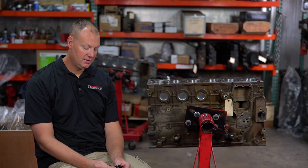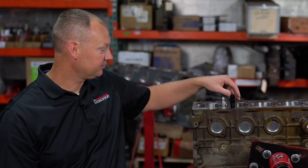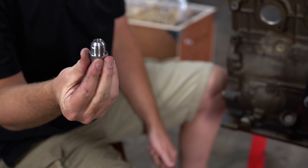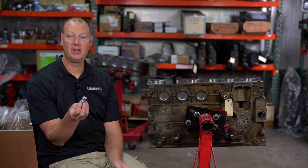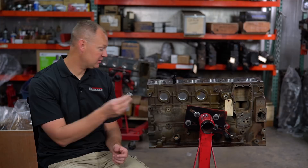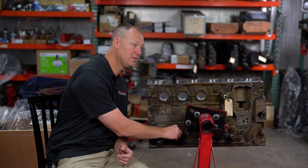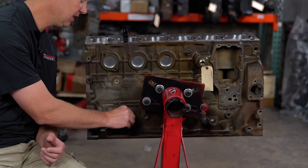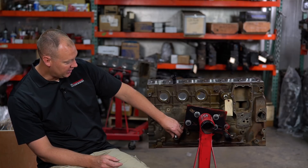I wanted to make something better, and this is what we came up with. This is actually made out of steel, and there's a reason for that. When you first get this, you're gonna think it doesn't fit — but it does. It's a much tighter fit. You have to kind of wiggle it; you gotta get it straight as can be, like a piston pin. It'll work its way in there. And now it's in there, the o-ring's seated, but it's not in all the way.